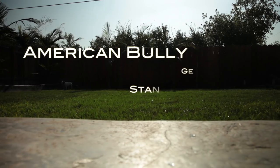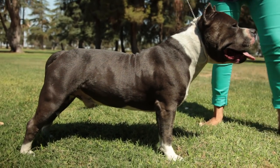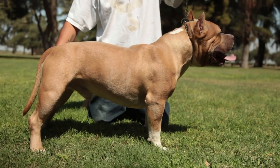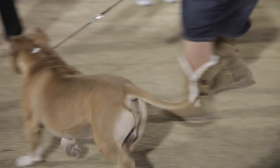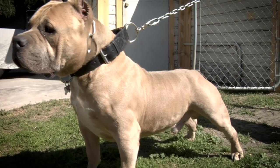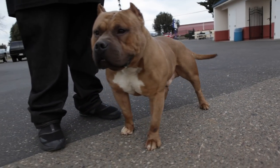The American Bully Standard — General Impression. The American Bully should give the impression of great strength for its size. Compact to medium-large sized dog with a muscular body and blocky head. Powerful in its movement and should display effortless movement at the same time — kingly, alive, and alert to its surroundings. The American Bully should have the appearance of heavy bone structure with a bully build and look.